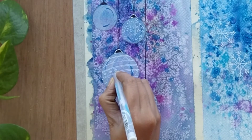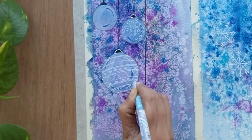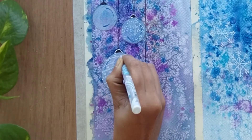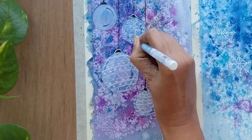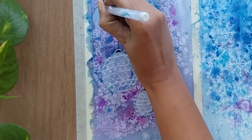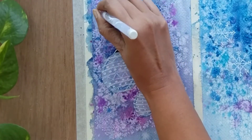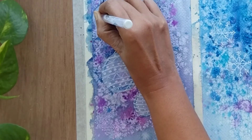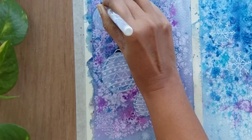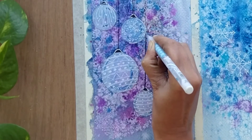The gel pen won't work if your sheet is not dry, so make sure your sheet is completely dried before starting this step. I'm done with all four bubbles; let's add a little texture around the wires as well.